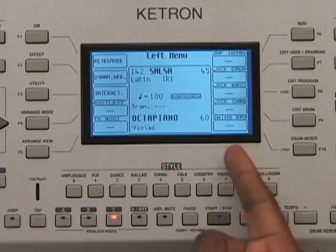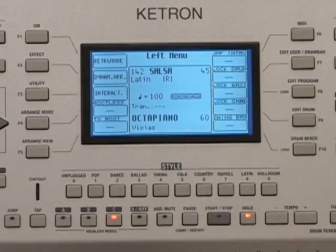We also have some very interesting features in there: the swing bass, the jump intro, and the lock drum. This allows you to lock either the drum set or the bass, so that when you change from one particular style to another, the bass instruments change. Different styles use different drum sets, different bass lines, and different instruments.